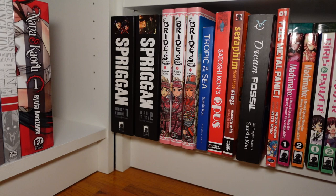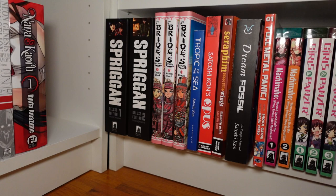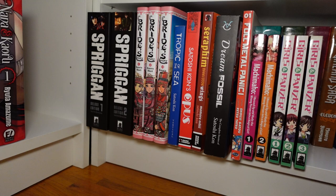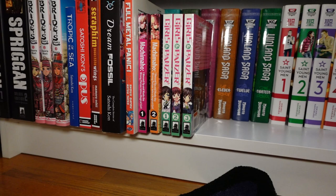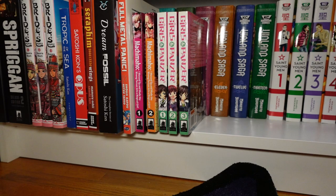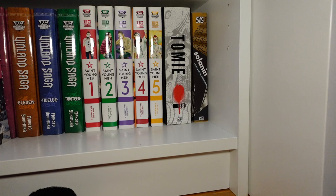Moving down, we have volumes one through two of Spriggan in the deluxe editions. Volumes one through three of A Bride's Story — I'm very interested in it; I haven't started it yet, but the artwork looks amazing. Then we got a bunch of Satoshi Kon stuff I recently picked up: Tropic of the Sea, Opus, Seraphine, Dream Fossil, a random one-volume of Full Metal Panic, and volumes one through two of Machi Maho. Also volumes one through three of Girls und Panzer — it's a four-volume series but volume four is insanely priced. In the back, we have volumes one through thirteen of Vinland Saga, one through five of Saint Young Men, my one and only volume of Junji Ito which is Tomie, and Solanin by Inio Asano.